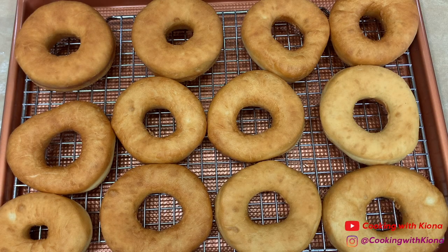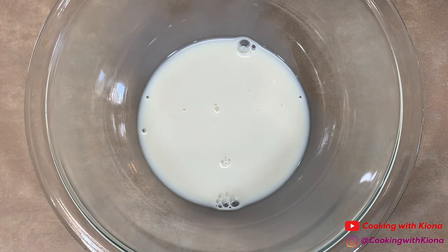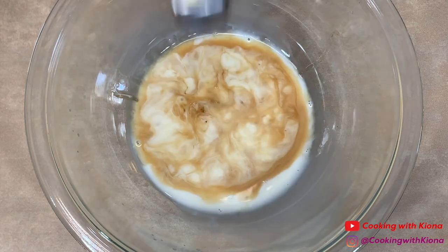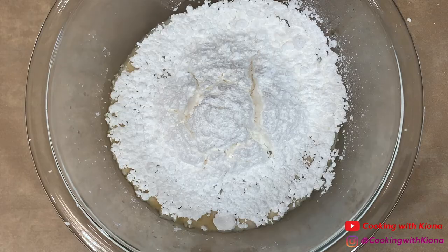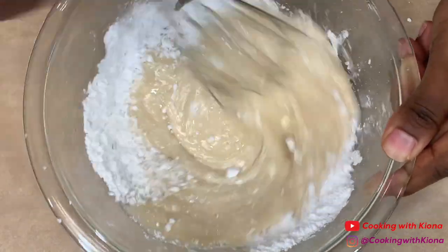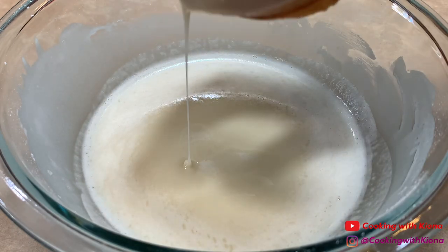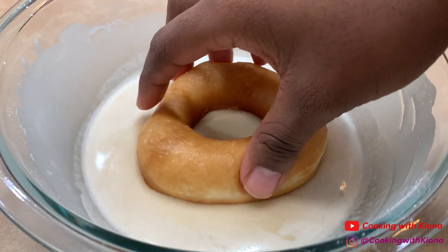Once you finish frying your doughnuts, make the glaze. In a bowl, add a quarter cup of non-dairy milk — again I'm using oat milk — one tablespoon of maple syrup, two teaspoons of vanilla extract, and two cups of powdered sugar. Then mix everything together until smooth. Dip your doughnut in the glaze and then place it back on the wire rack. Repeat this process with all of your doughnuts.